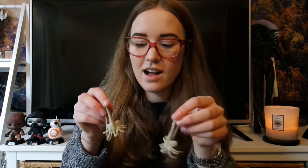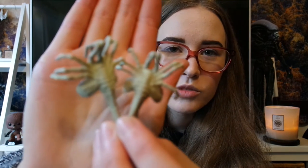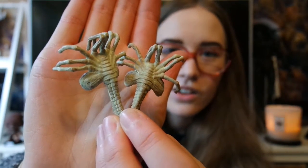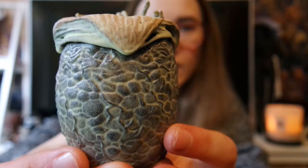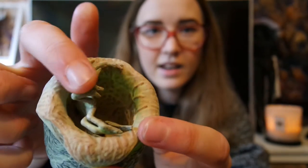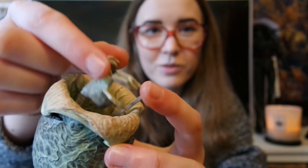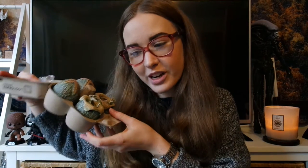I'll leave a link to that if you want to check it out. Here are the glow-in-the-dark face huggers — you can see they've got that glow-in-the-dark green on them. Here's a close-up of the egg with lots of little detail and the face hugger hiding inside. I've wanted one of these for ages, so I'm pretty excited to display these. Thank you, Loot Crate! Sorry I'm so sniffly — it is winter now and I'm freezing in this room.